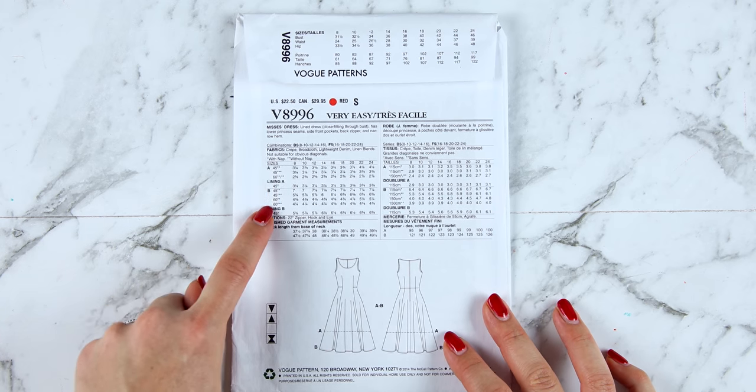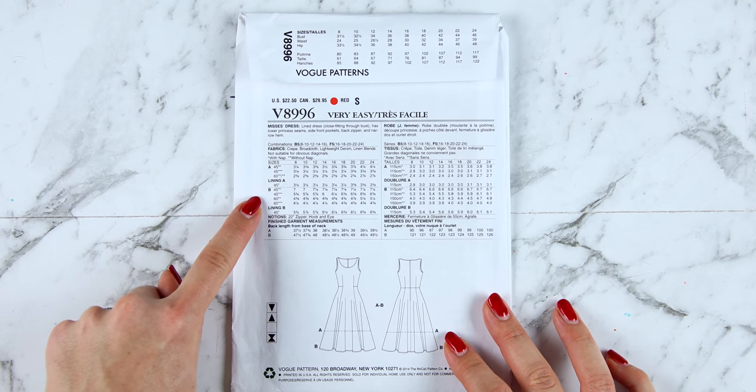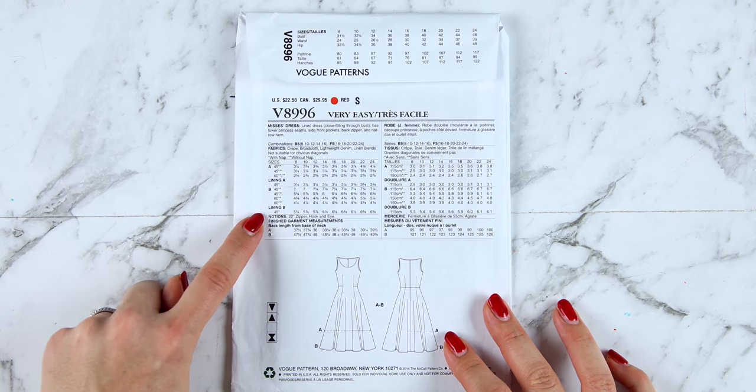Once you've got the fabric type sorted, you can look at how much fabric you're going to need. The pattern will break it up between the different options — so I've got option A and option B, and also my lining for A and for B. You'll want to look at the width of the fabric: 45 inches or 60 inches on the left, 115 centimeters or 150 centimeters on the right. Once you know the width, travel across the list and work down from your size. For size 14, version B, 60-inch fabric, we're going to need four and five-eighths of a yard, or 4.3 meters.